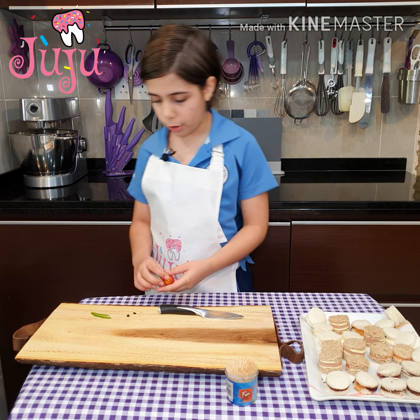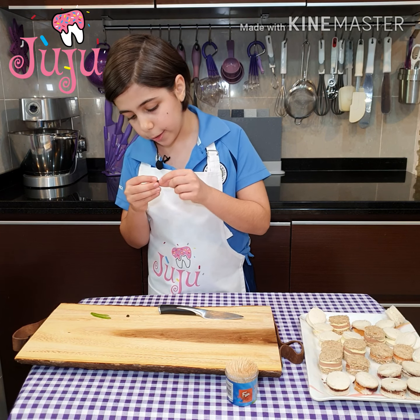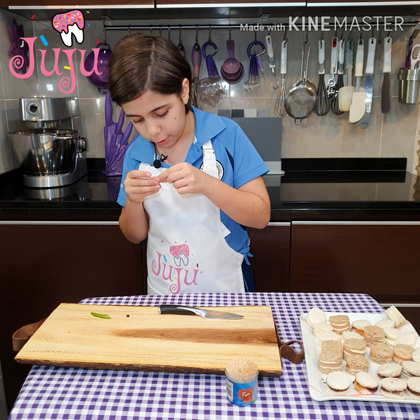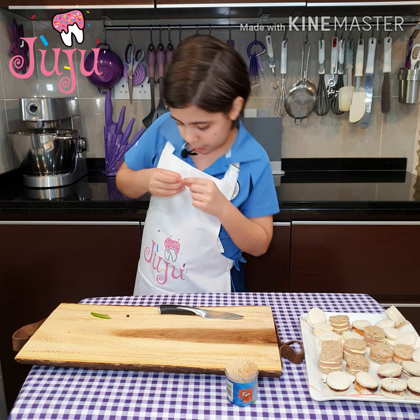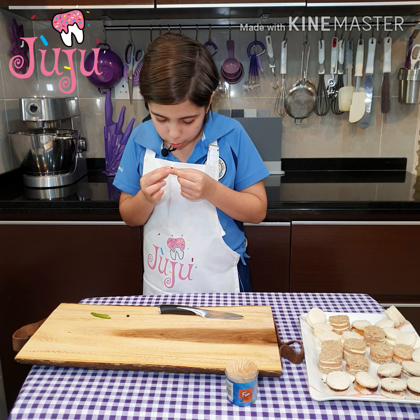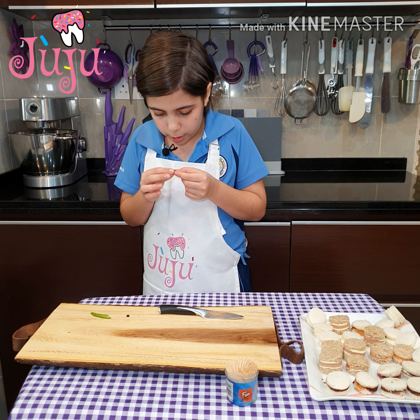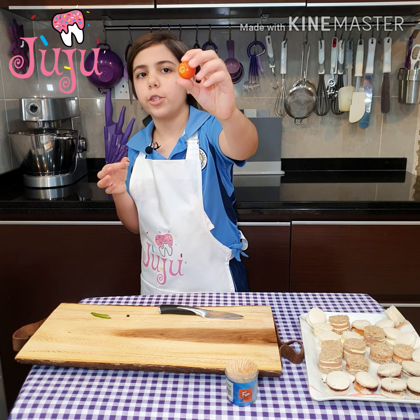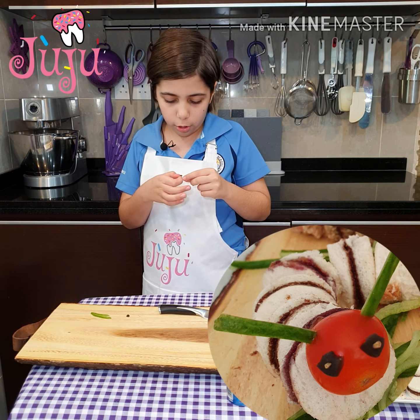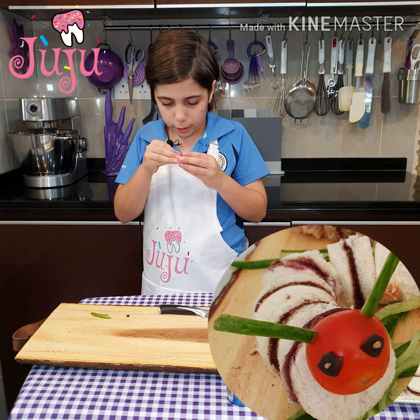So first I've got some tiny olives, chopped into dots — these are going to be the eyes. Here on my cherry tomato it's got a dot, so I'm just going to place the eyes above the dot, and the dot is going to act like the mouth.